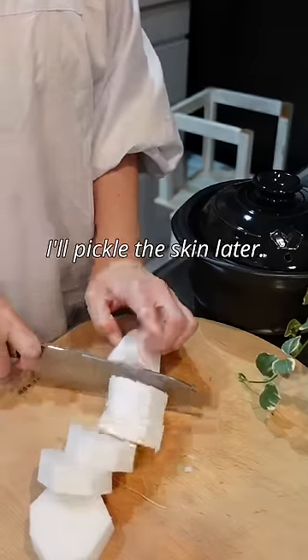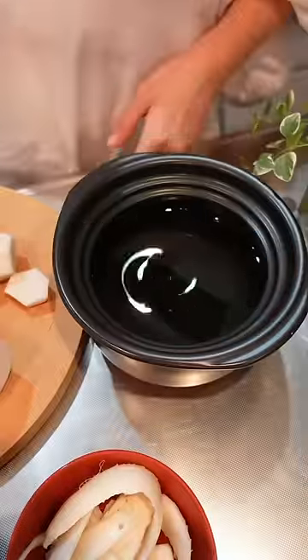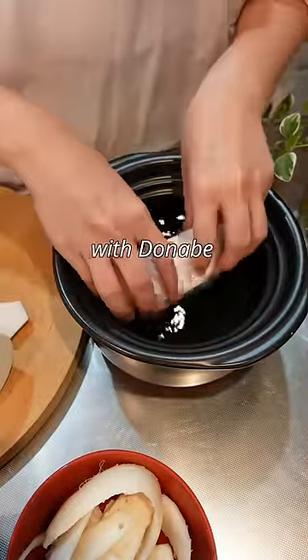Peel the daikon radish. I'll pickle the skin later. This is kelp. If you have it, add it. I'm gonna stew them with donabe.